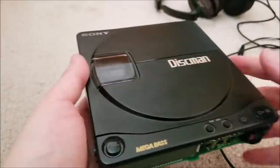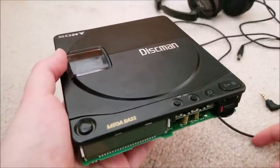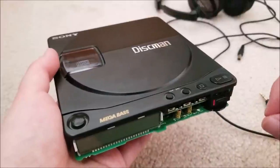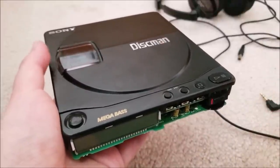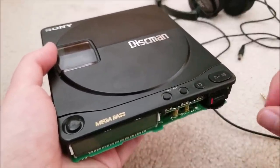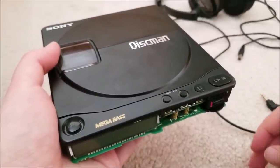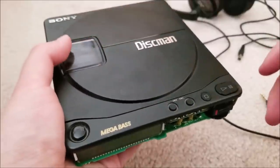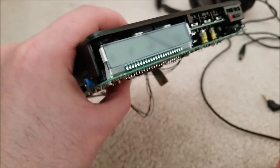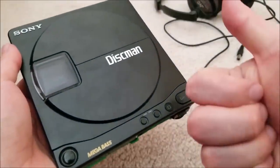Hopefully you guys enjoyed this video. If you have a vintage Discman, tape player, or any electronics from the late 80s or early 90s — the caps go bad and start leaking. If something is acting intermittent, open it now and replace those caps, because once it leaks and starts eating the traces, it becomes much harder to fix and diagnose. Replace your caps with modern new ones. This actually works well enough for me to start using. Anyway, hopefully you enjoyed the video — beautiful player. I'll see you in the next one, bye.